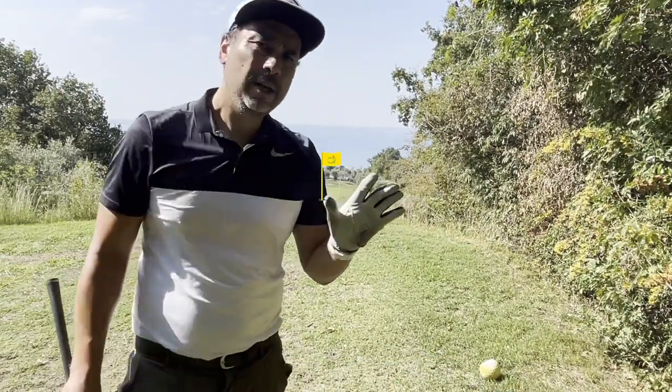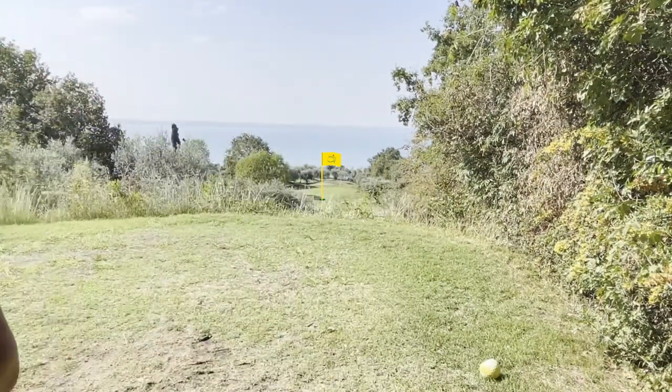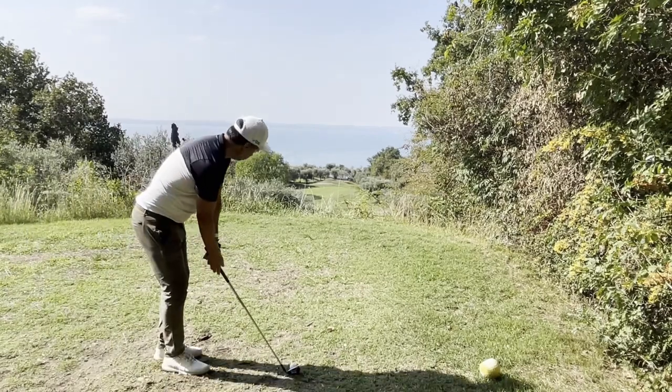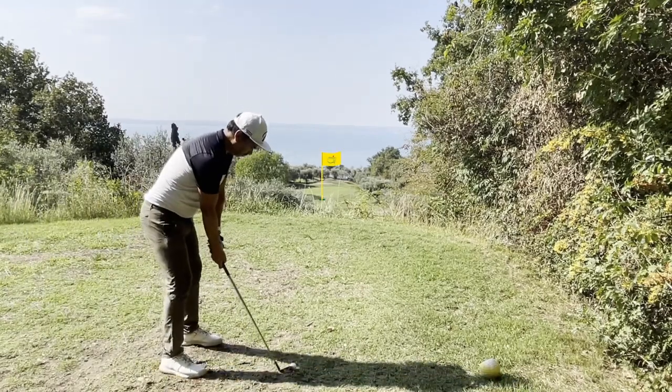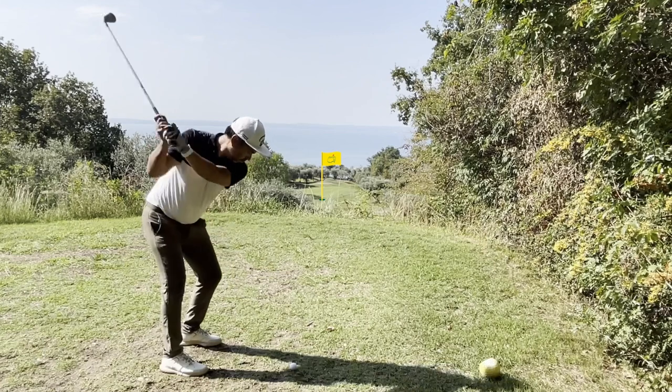I pulled that slightly, but it should be on the left side. Now I'm going to hit my nine iron. One thing I want to add here is that I saw the pitching wedge got about to the left of the green, so hitting the nine iron I wasn't too convinced. A lot of times that happens on the course — you're just not convinced on the club you're hitting.